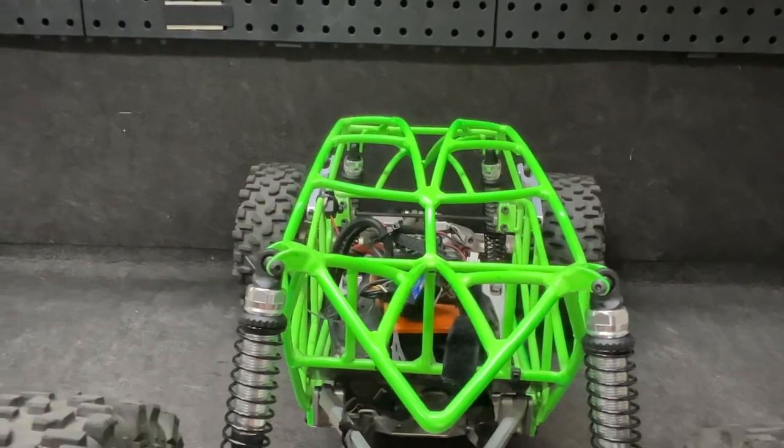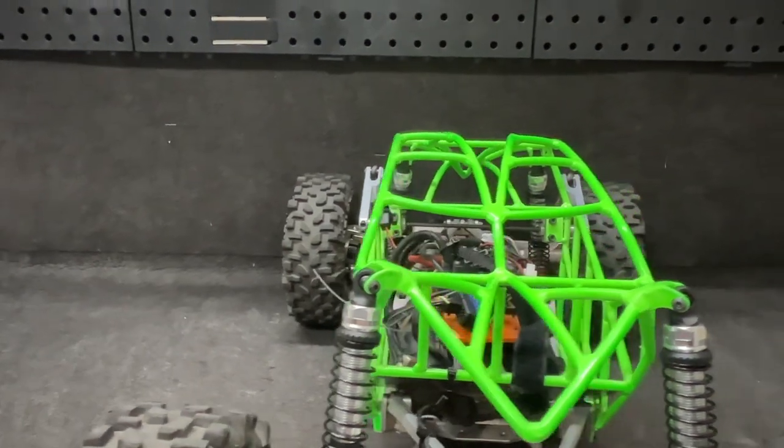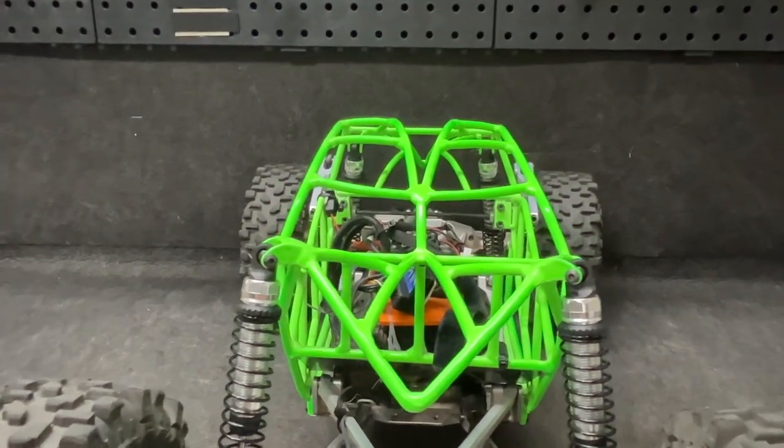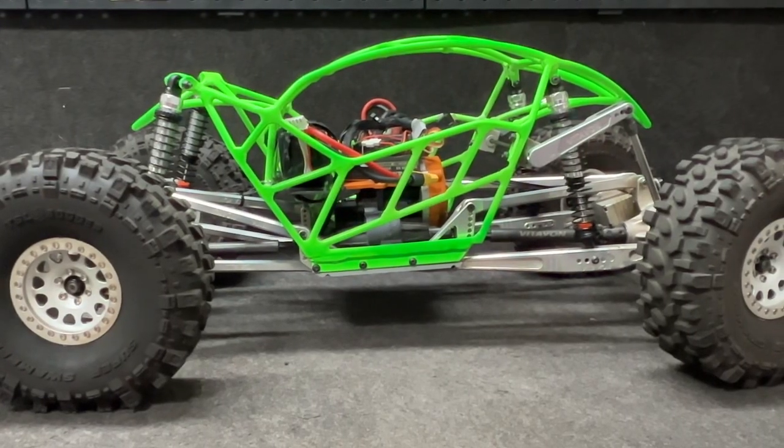Just look at the top of the cage on this thing — look at the angles we got right here. It's no longer straight up, guys. We got a little bit of angle there. And now it's time to see if this thing flies. I'm going to drive it nice and gently.